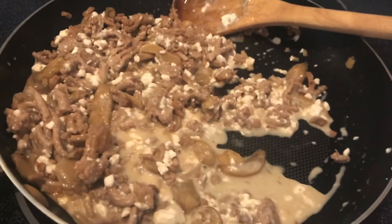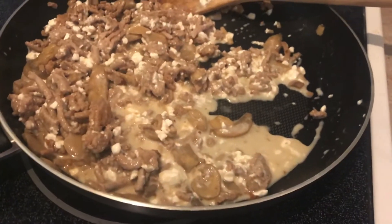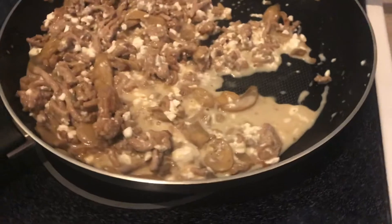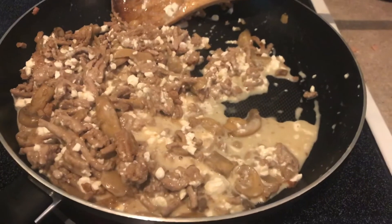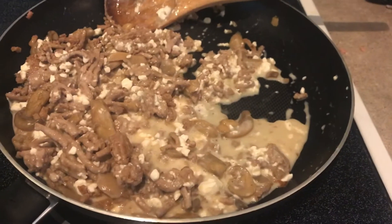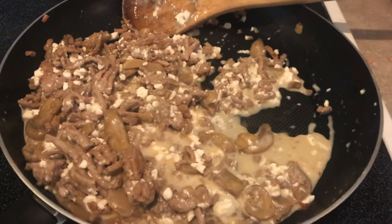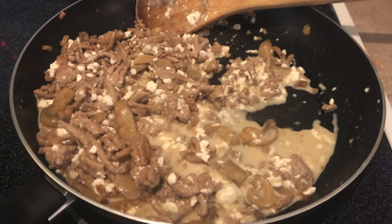I'll eat this as meals for the next couple of days. I used to eat this all the time and somehow forgot about it, and today I was like, wow, I miss having that meal. So I'll probably be eating this a lot going forward. Just wanted to share the recipe with you — I'll see you in the next video, bye!